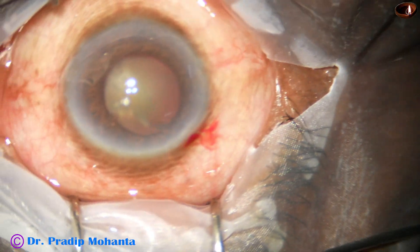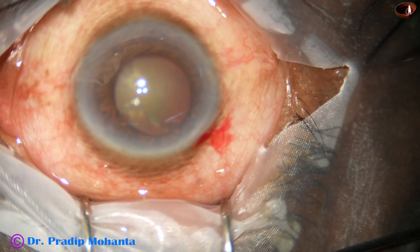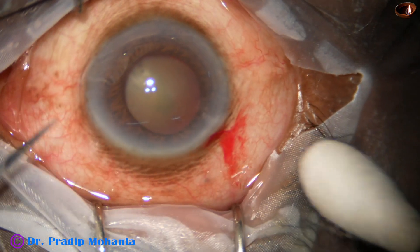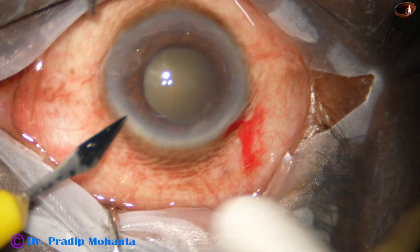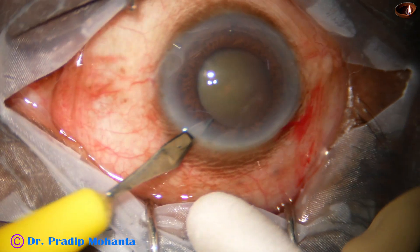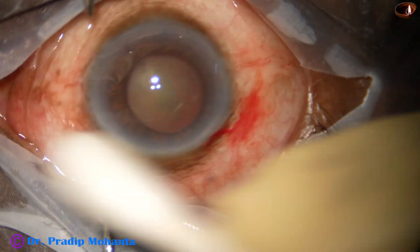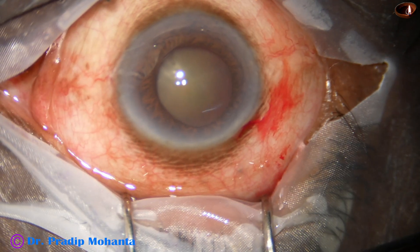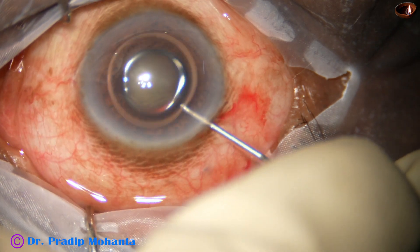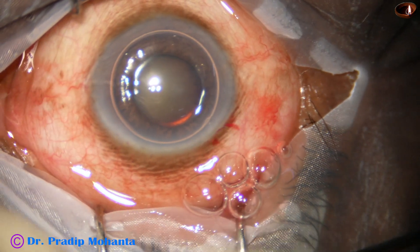I just checked if the red reflex is okay or not. It was okay, but in small pupils, in not so well dilated pupils, and with another complication like in this case weak zonules, it is always better to stain the anterior capsule with dry trypan blue dye.